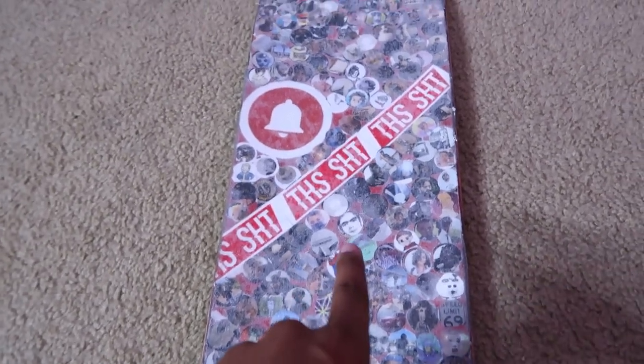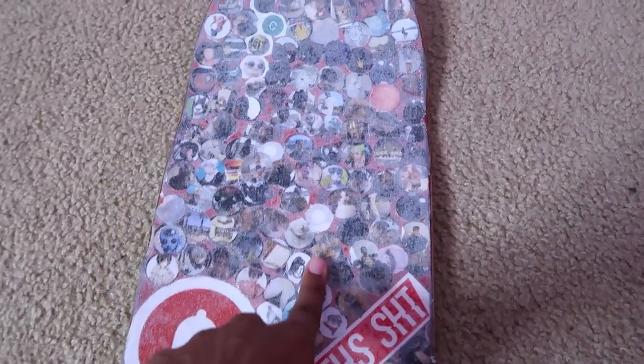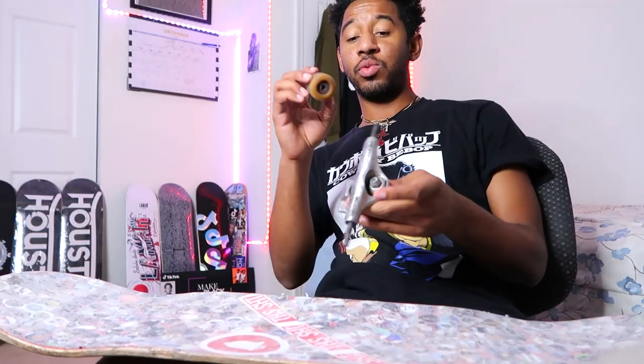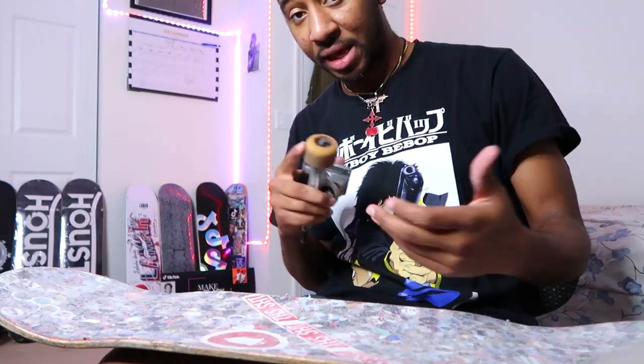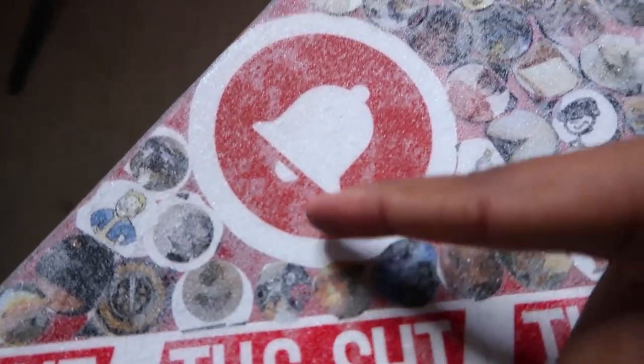This is what it looks like right now — you can see all the profile pictures coming through the grip tape. The ones you can't see were already blurry from the start. You can take a truck with a wheel and use it as a roller to get the air bubbles out so you can see more of the grip — see how you can see the air bubbles right here.